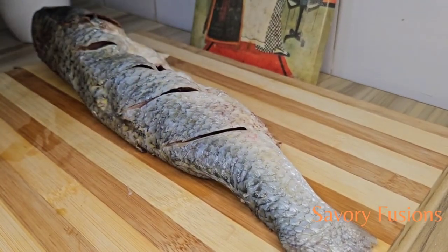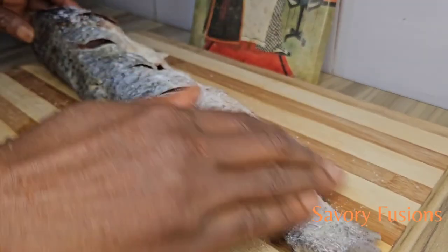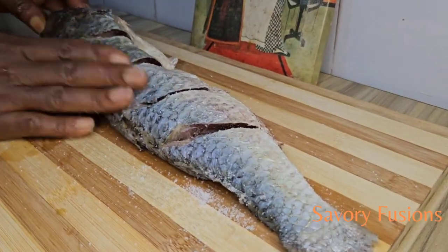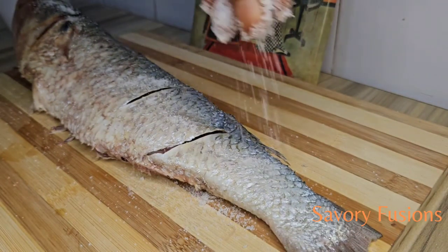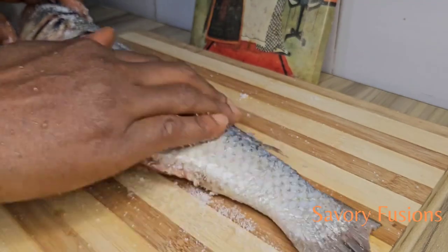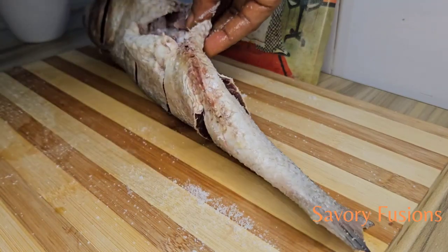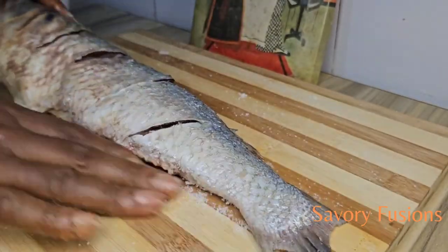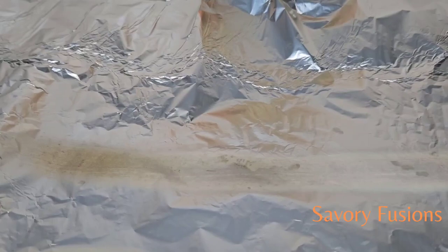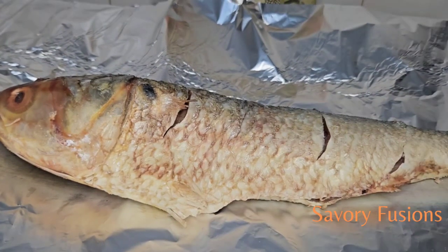At this point we are going to season the fish with salt, rubbing it on both sides and also inside the belly. I'm now going to prepare a foil paper for the fish. I used one sheet at first which was a mistake — my advice is to use three layers of foil so that the juice does not flow out and start burning.